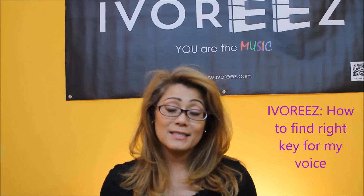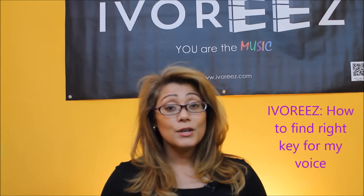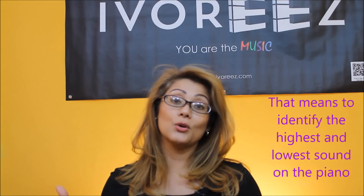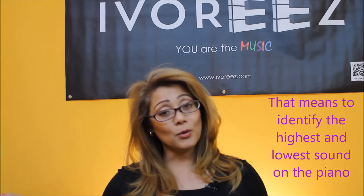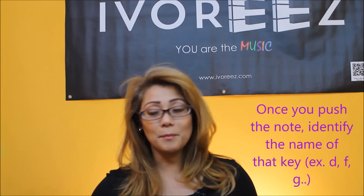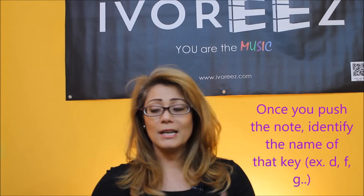A lot of you are wondering: how do I find the right key for my voice? Every voice is unique and every song is very different. So what you want to do is mark the highs and lows of that song. You have a song you want to learn, play, or sing — go to the keyboard, point out and play the highest note, and pinpoint exactly what that note is. Do the same thing with the lowest note. That will be your range.